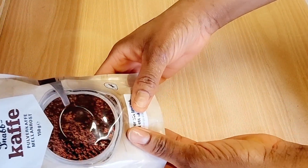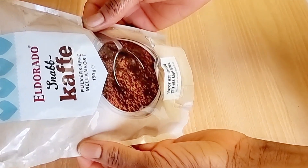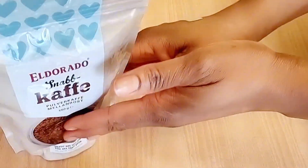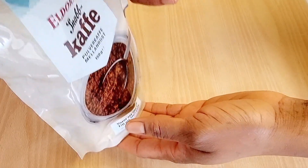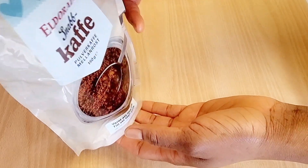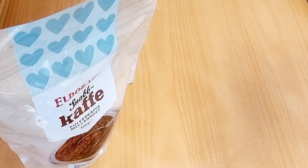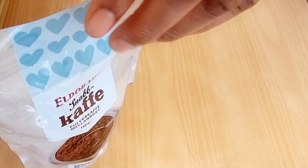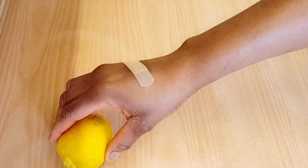To prepare this belly fat burner drink, the first thing you need is coffee — black coffee. If you are a coffee lover, this is a plus for you. We'll be using coffee because the caffeine in coffee has been said to increase your metabolic rate by three to eleven percent. The higher your metabolic rate, the easier it is for you to burn fat, so this is great if you're trying to lose weight.